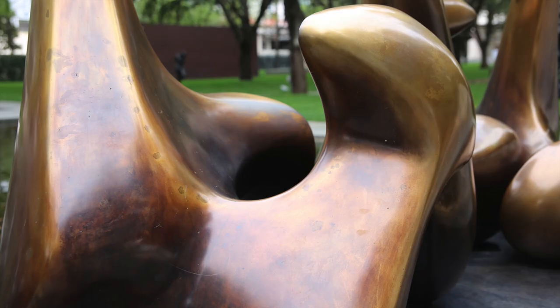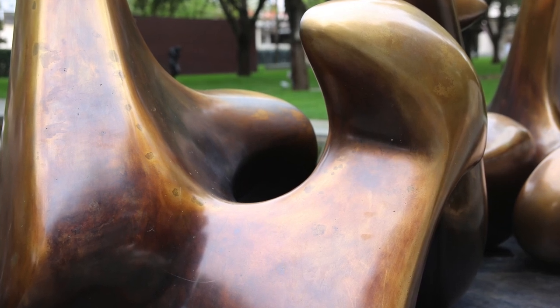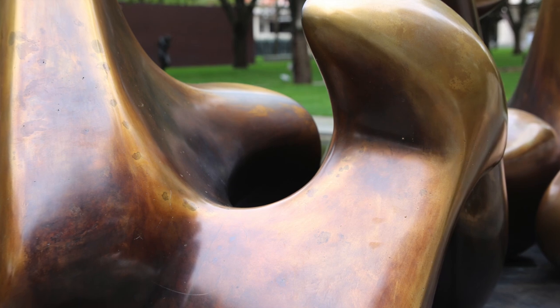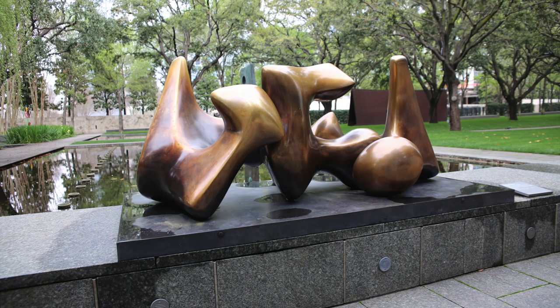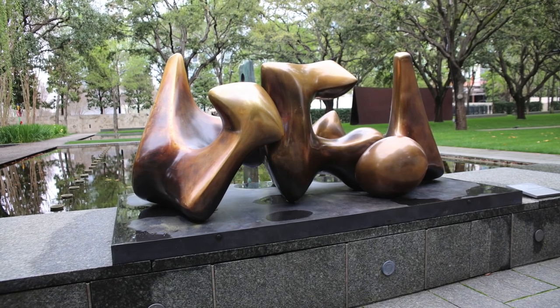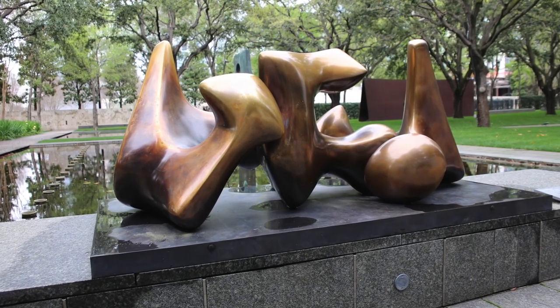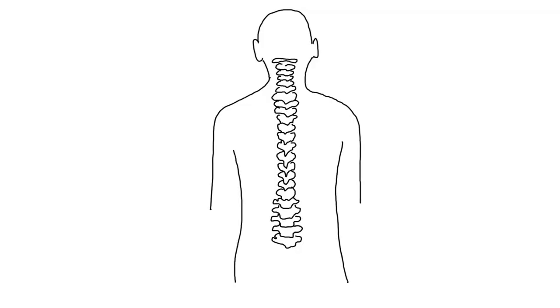The three pieces of this sculpture have organic lines and curves just like our bones. Henry Moore created this sculpture to look like three of the bones that make up our spine. Go ahead and stand up, bend over to touch your toes, and run your hands along the center of your back.